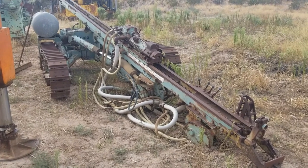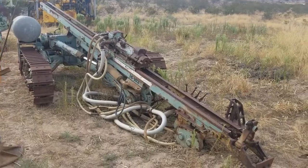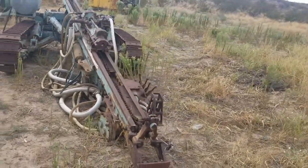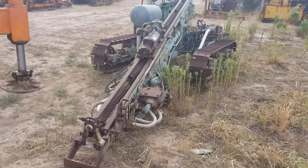Hey y'all, this is Portie 1119 with Headframe Hunters. I'm going to tell you a real funny story. That story is called How I Bought the Navajo Nation's Air Track Drill for $55.